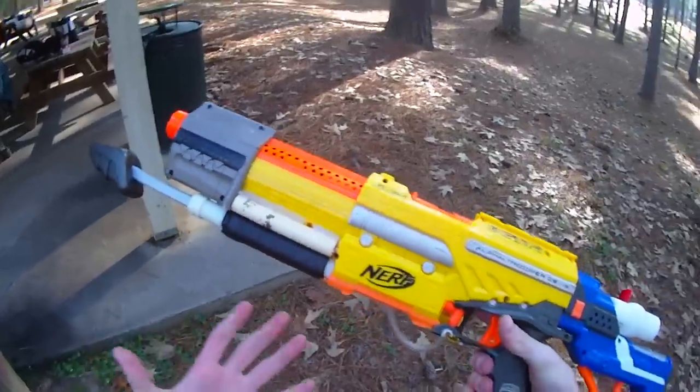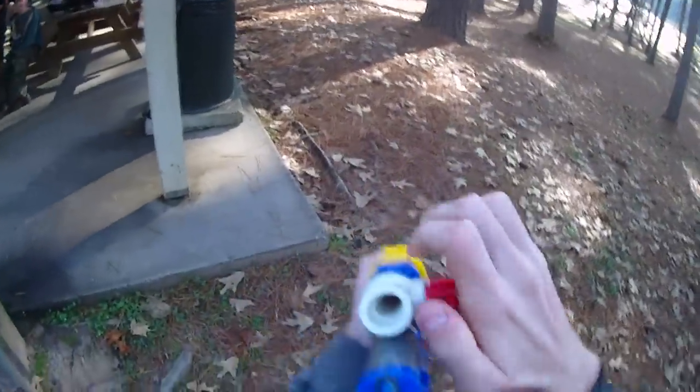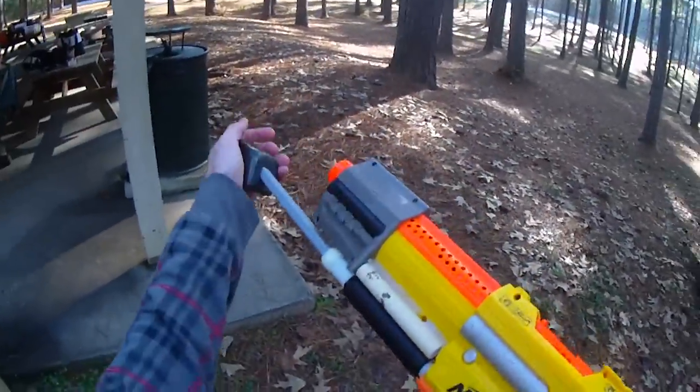He's added a Hornet pump via tubing, because that's basically the only good part of the Hornet. It's held together mostly with hot glue and love. Also installed is a seven-dart RSCB. RSCBs are a lot like hoppers except you have to tilt them down to chamber the darts into the actual barrel.